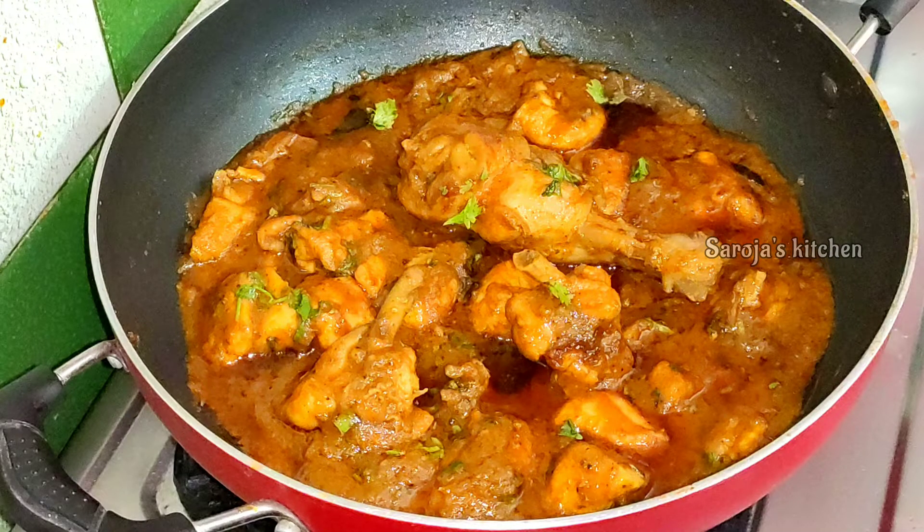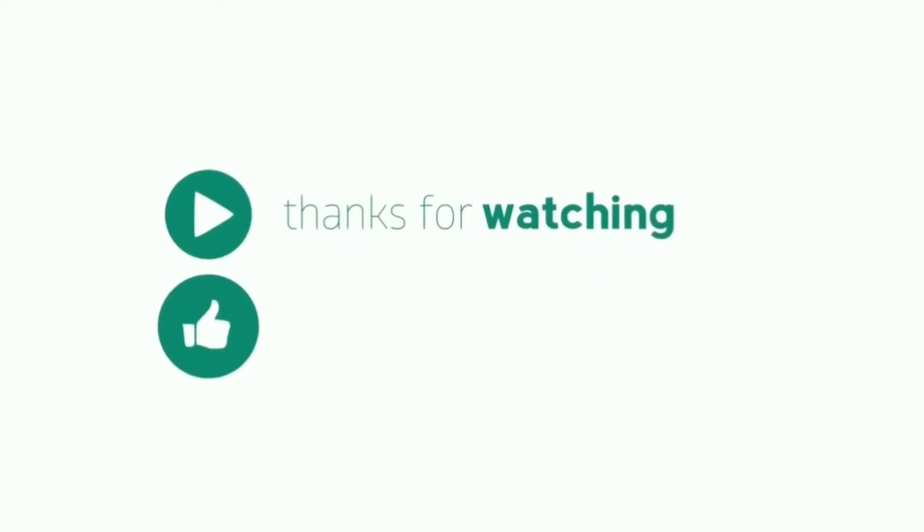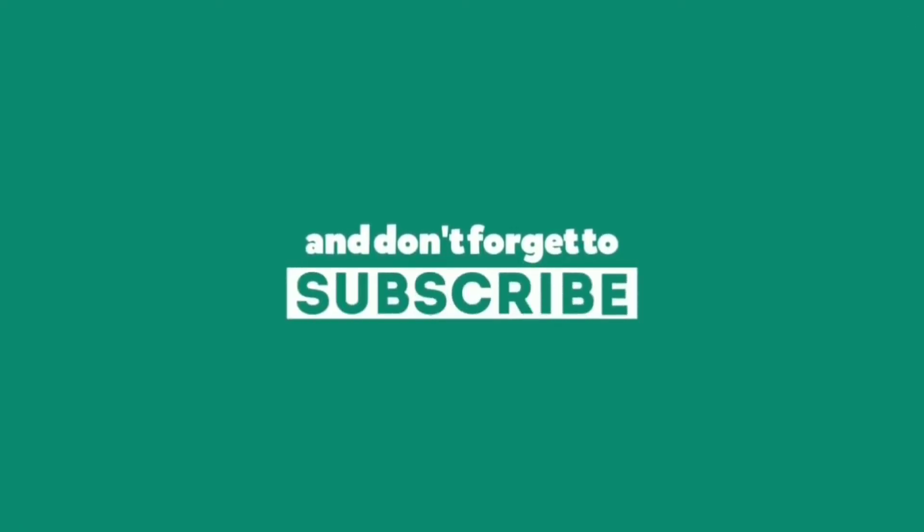This is a very tasty chicken curry. Rice, roti, and chapati are very good with it. If you like this video, share it with your friends. Don't forget to subscribe and press the bell icon. Please like this video.